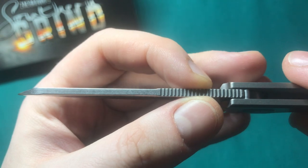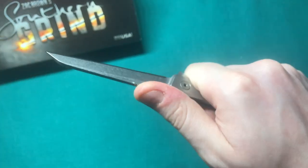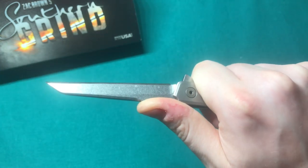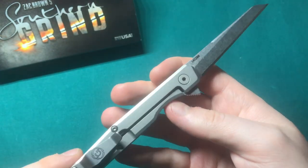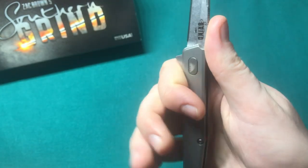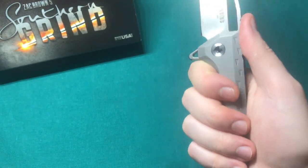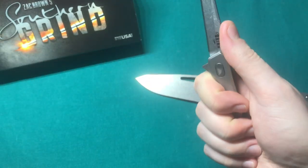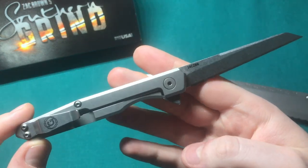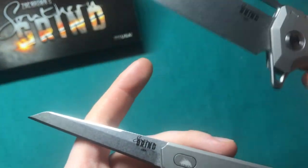We'll revisit the steel relative to the price a little later. There's a good long run of jimping on the spine of the Quill that's very nicely done and provides good traction. The ergonomics are quite surprisingly good even though it's a super slender, pretty standard shape — you don't feel like you're not holding onto something. Of course it won't be as hand-filling as a full-sized handle like the Southern Grind Penguin, but it feels much better than I had anticipated from pictures. You can also see the steel marking, and the blade has a gorgeous heavier stonewash finish that Southern Grind does well.